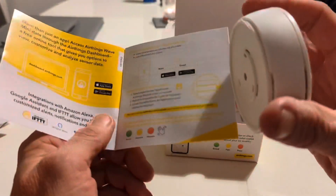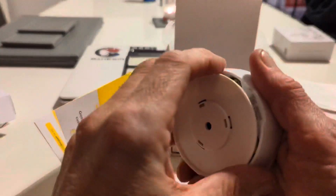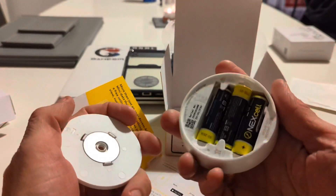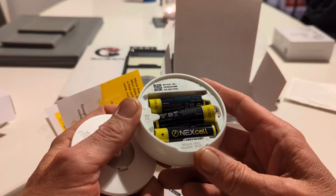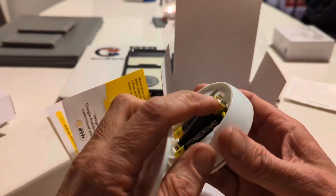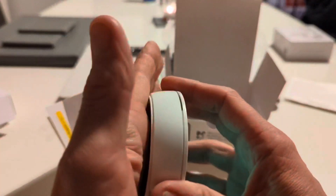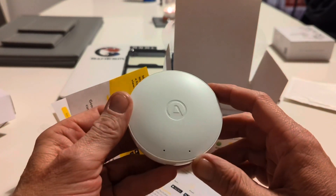There are batteries pre-installed. Inside you can see three batteries — that's the Wave Mini model 2920. We'll put that back on, and there's a green light to confirm it's now activated.